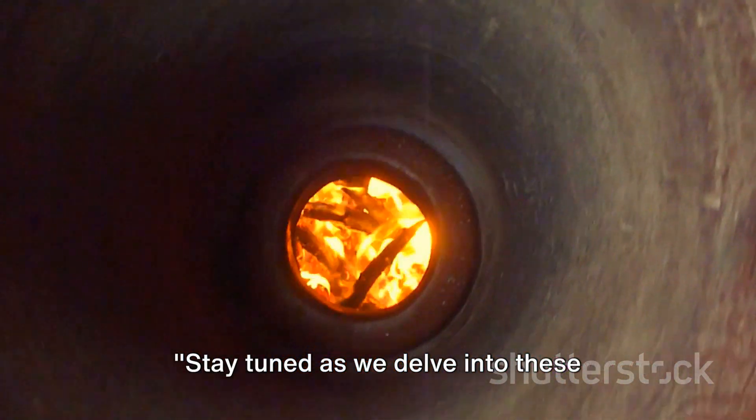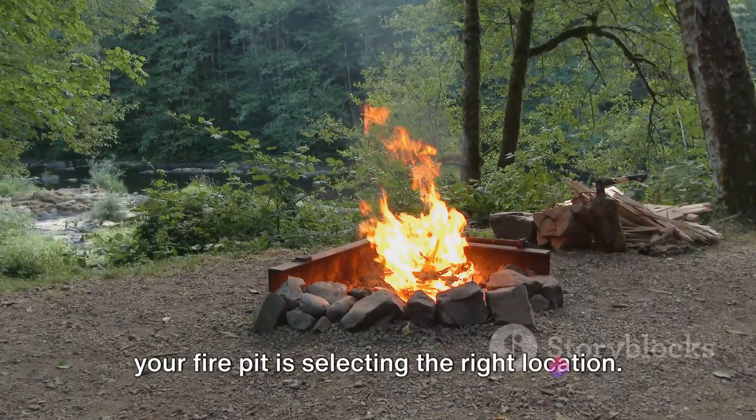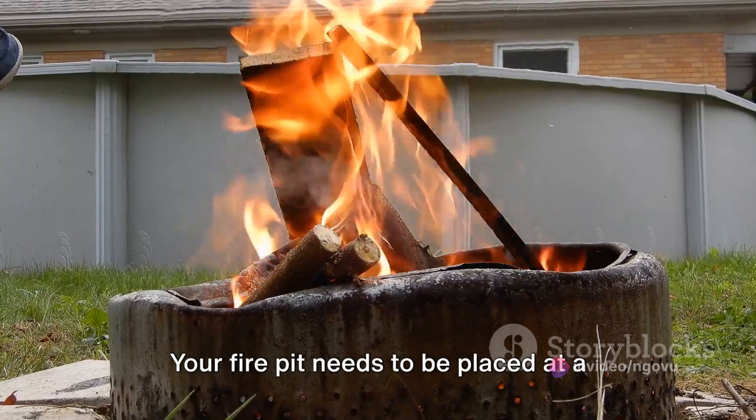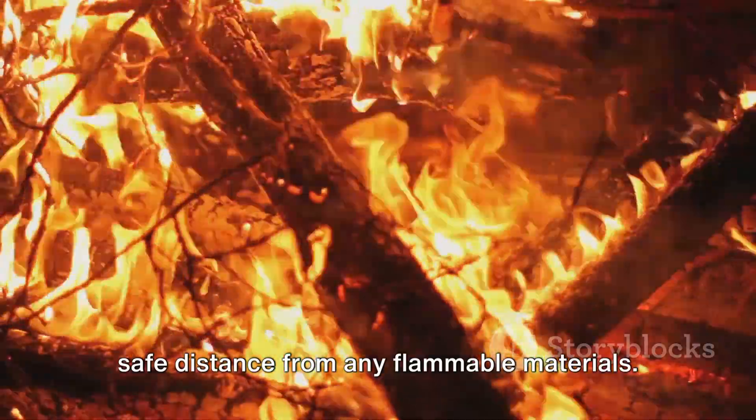The first step in ensuring safety around your fire pit is selecting the right location. Why does location matter? Your fire pit needs to be placed at a safe distance from any flammable materials.